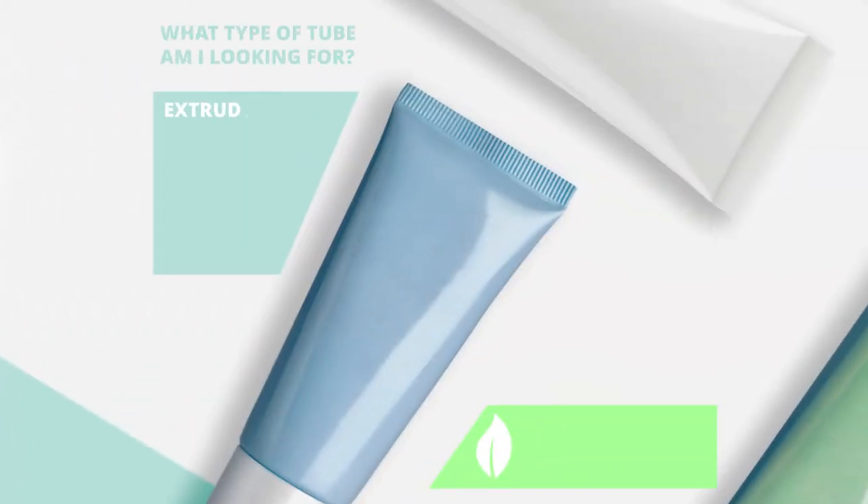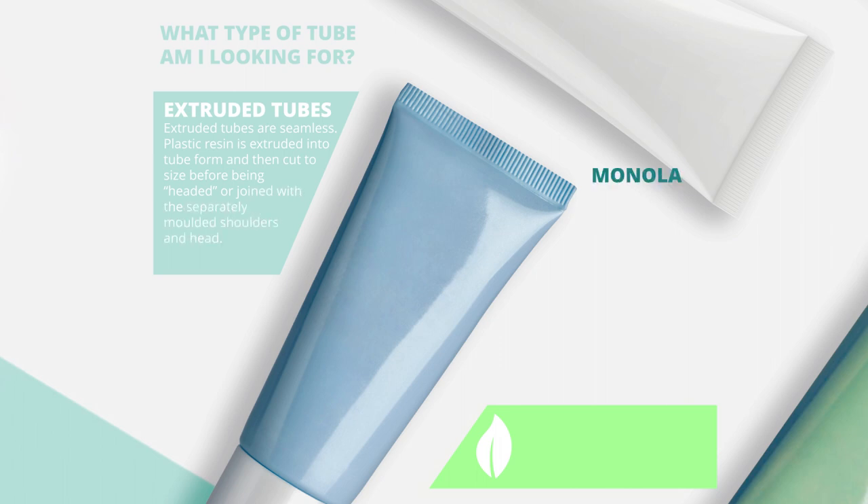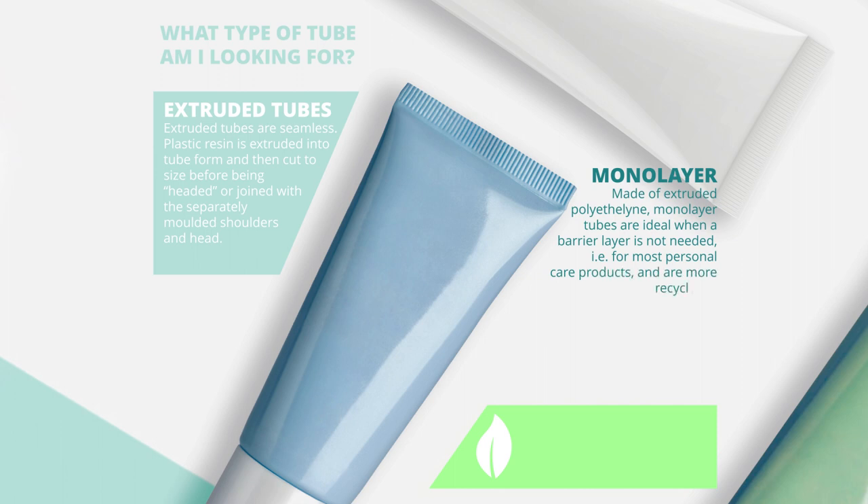How to spec a tube. What type of tube am I looking for? Extruded tubes are seamless. Plastic resin is extruded into tube form and then cut to size before being headed or joined with the separately molded shoulders and head. Made of extruded polyethylene, monolayer tubes are ideal when a barrier layer is not needed — that is, for most personal care products — and are more recyclable.